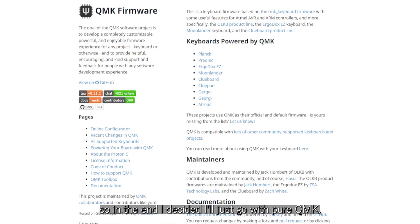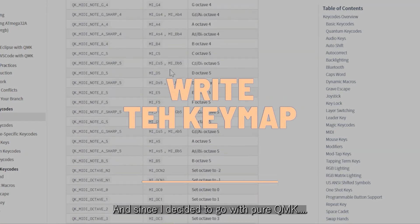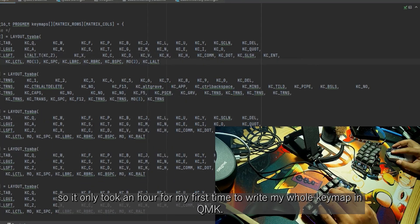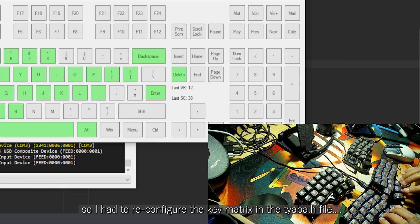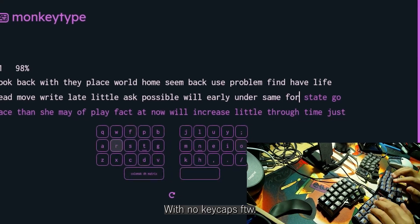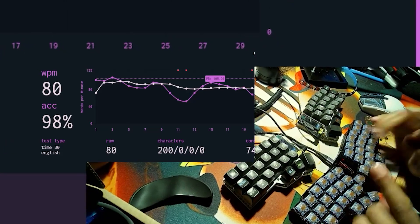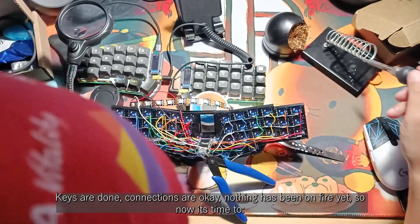So in the end, I decided to go with pure QMK. Since I've done this before when making firmware for ZMK and used VIA a couple of times to remap keyboards, it only took an hour to write my whole keymap in QMK. I also ran into a few issues when the thumb keys didn't work, so I had to reconfigure the key matrix in the chaba.h file — this required a few trial and errors as well. So this was my first typing test on the Chaba — no keycaps for the win. The keys are done, connections are okay, and nothing has been on fire yet.